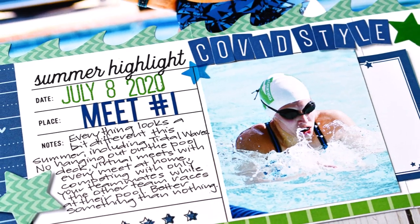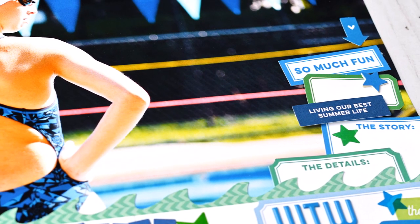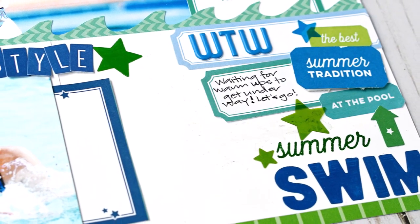That is my first layout! Be sure to come back next week — I'm going to share another swimming layout created with the June kit. Enjoy the close-ups, and if you have any questions about any of the new products, please don't hesitate to ask in the comments below. Thanks for stopping in today, I hope you're doing well — take care!